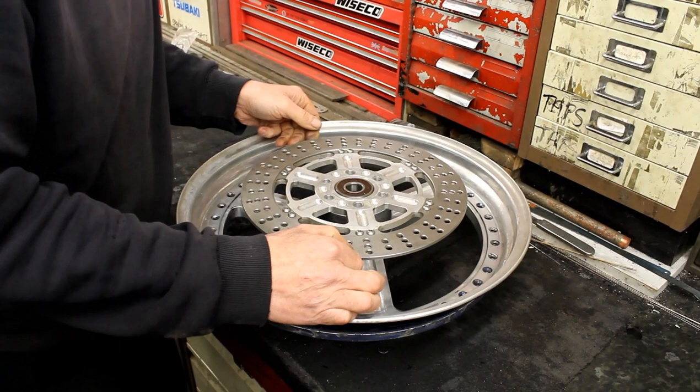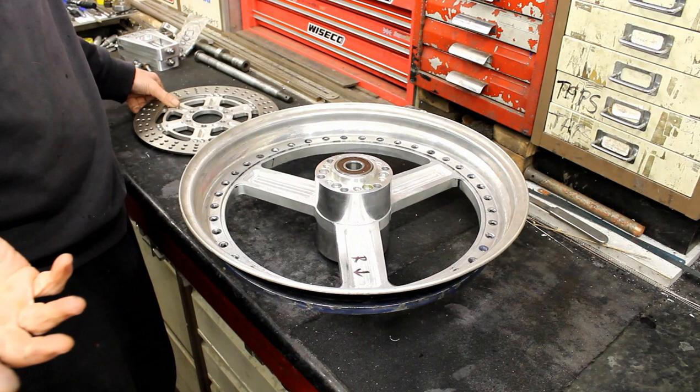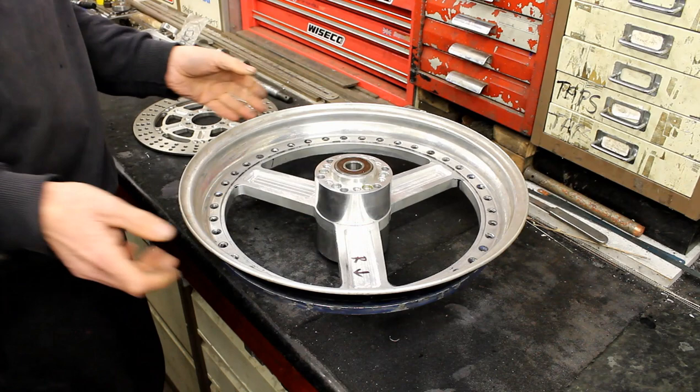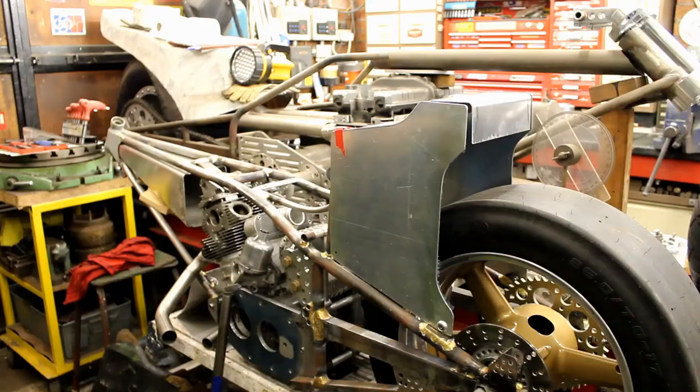One of Jeff's little idiosyncrasies - if it doesn't look right, it has to be sorted. So they'll come back in a week or two. They need to bring some etching primer - the gold paint is ready but it's too cold to spray at the moment. Moving on to look at what else has been going on.